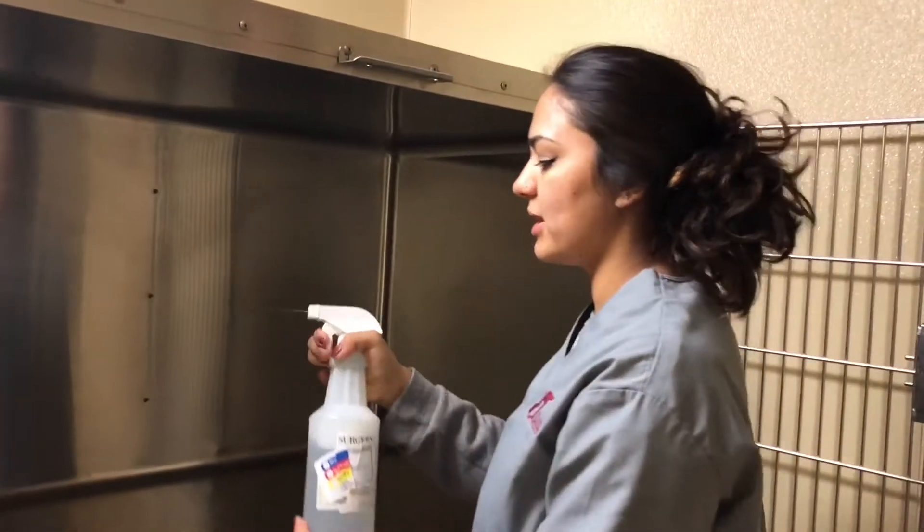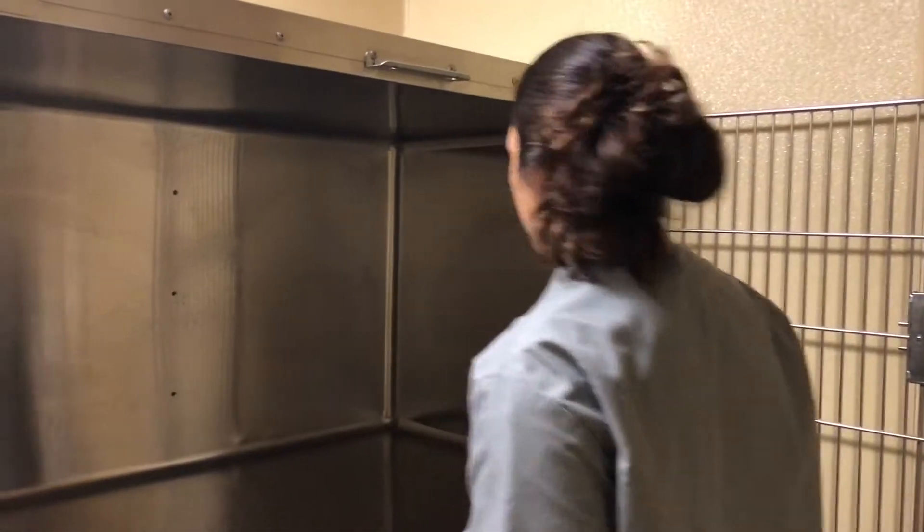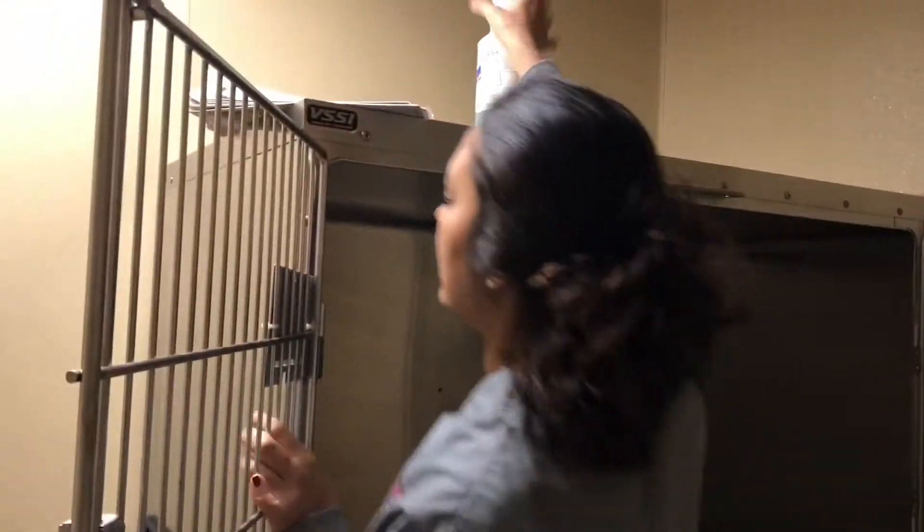We're going to go ahead and spray the cage. Spray off the boards. Get your bag.